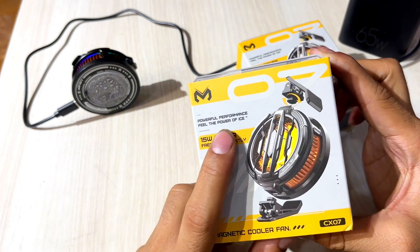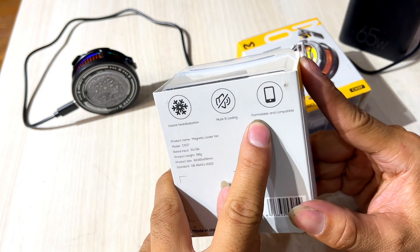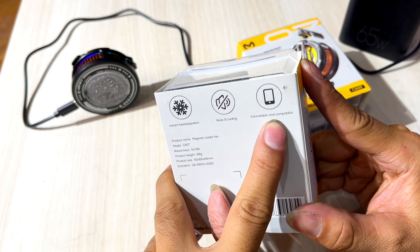This is a 15W power device. It is a real ice machine. It is all in the coolers. It is available on Android, iPhone, tablet, and iPad.